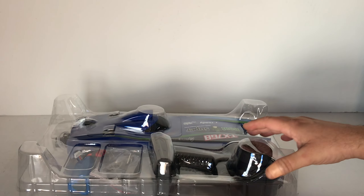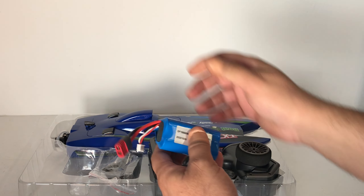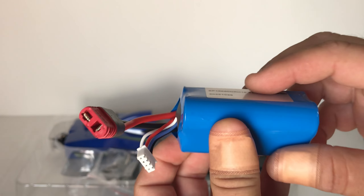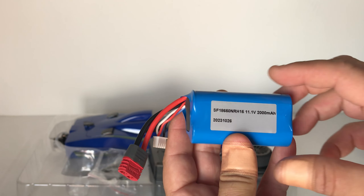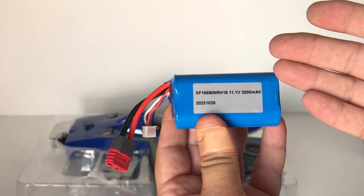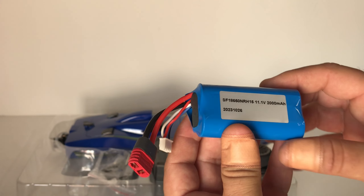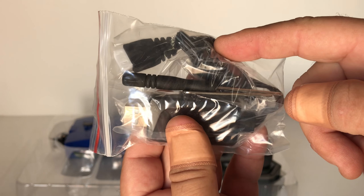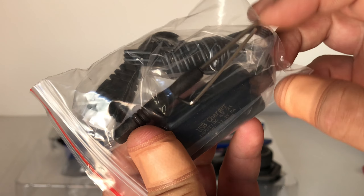It comes neatly packaged in this blister pack. First off, let's have a look at the 3S battery — it's an 11.1 volt, 2,000 milliamp hour lithium-ion pack, which should really get this boat going on the water. It also has the very common Dean's plug, which means we can charge this up on a hobby-grade charger rather than the included USB-powered one. We've also got a little Phillips-head screwdriver and an Allen key.